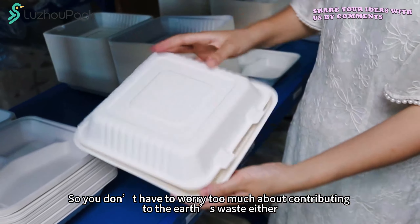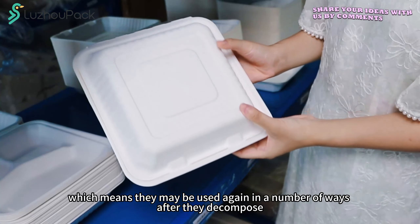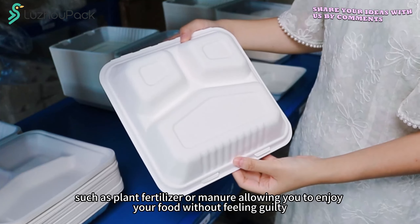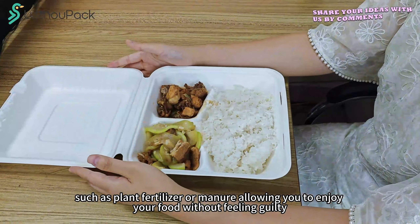So you don't have to worry too much about contributing to the Earth's waste. They may be used again in a number of ways after they decompose, such as plant fertilizer or manure, allowing you to enjoy your food without feeling guilty.